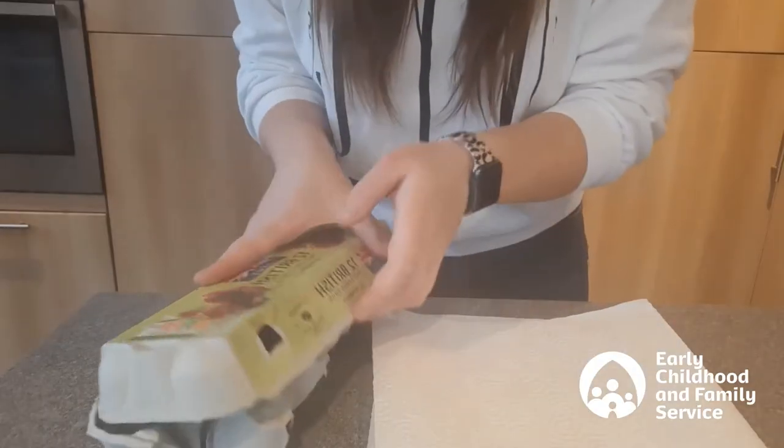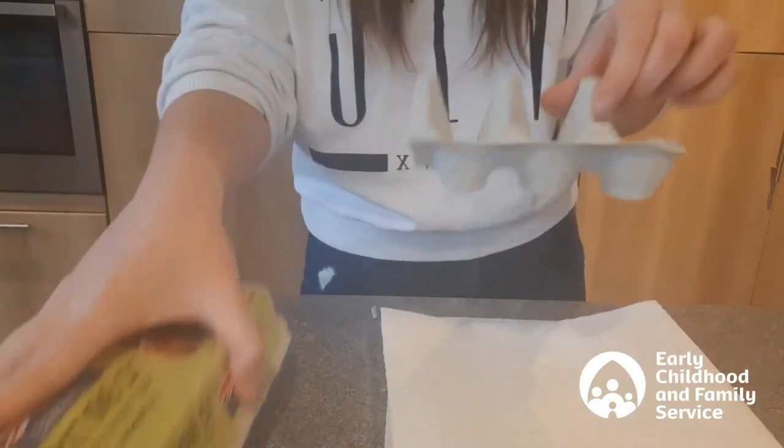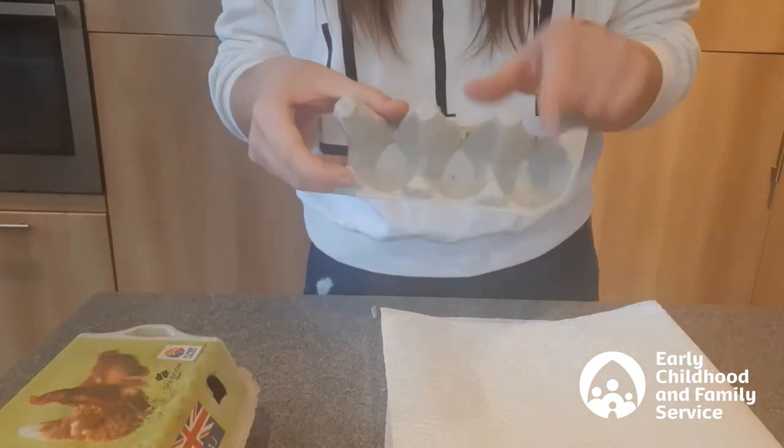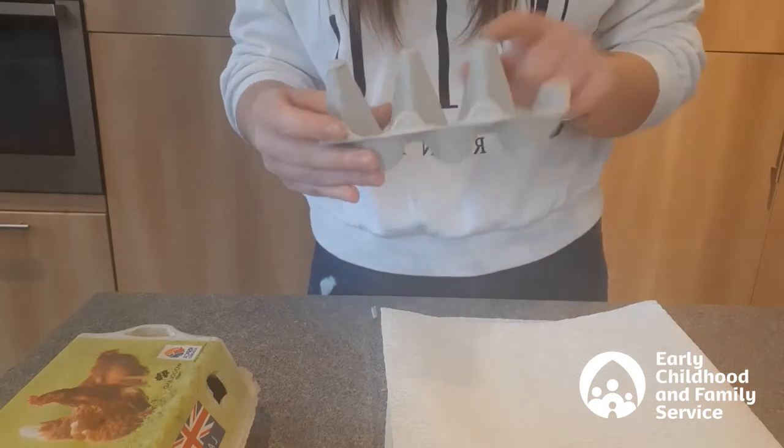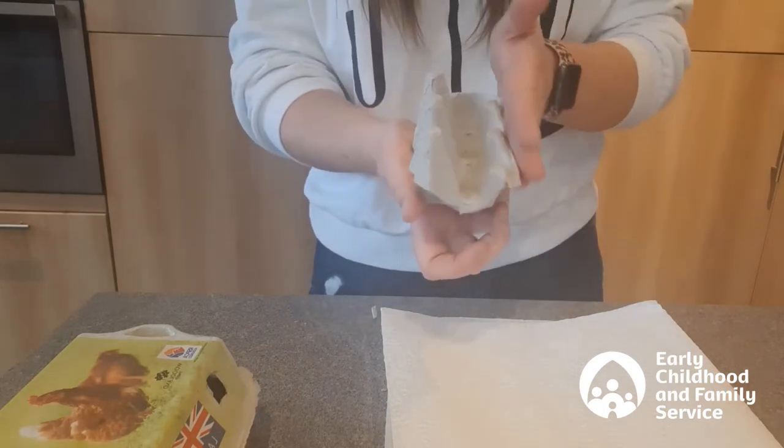The first thing I've done is to use my scissors to cut a strip — just three little circles, though you can do four or five or six if you like — out of my egg box to make the caterpillar shape.